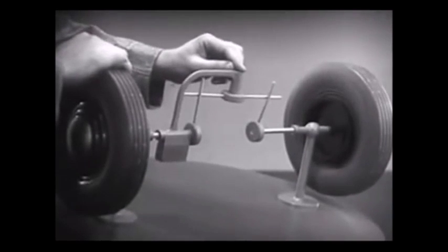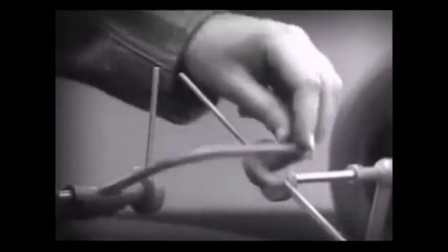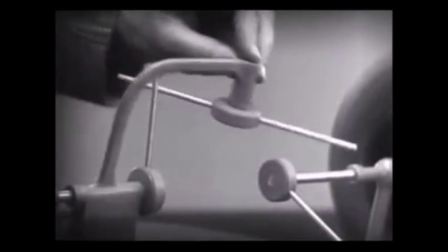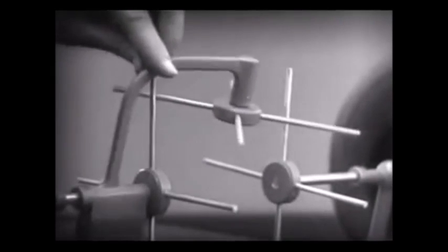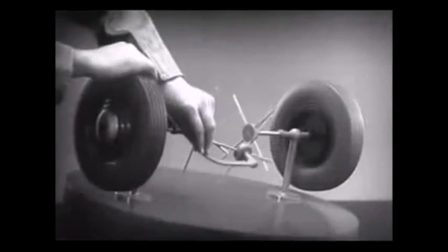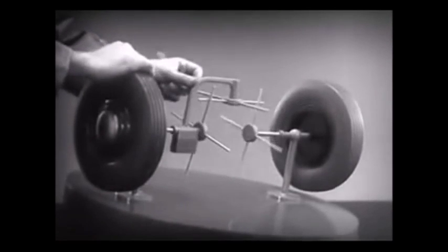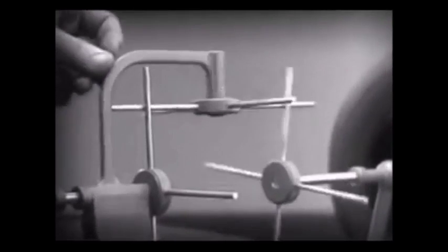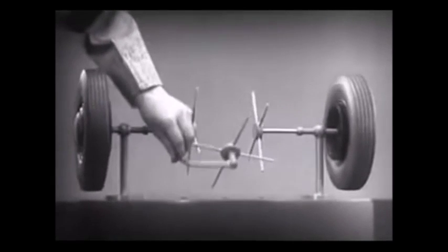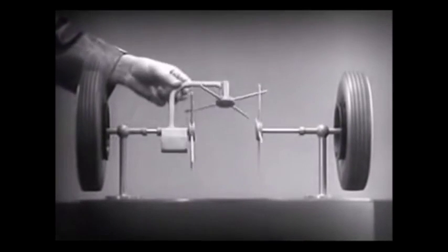But if turned too far, the bar will swing around until it won't drive the spokes that turn either wheel. We need another crossbar and more spokes to carry on the job. When we stop one wheel, the crossbars will continue to push the spokes of the free wheel around. As long as both wheels are free to turn, the bars do not swing on their pivot, and the wheels move at the same speed.